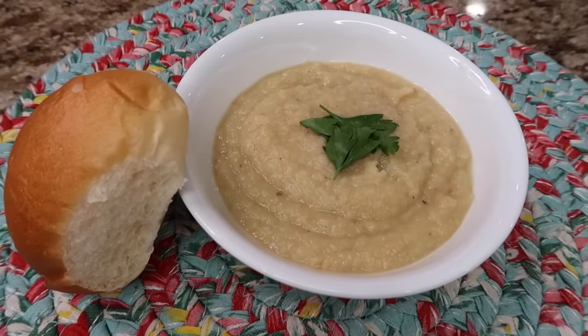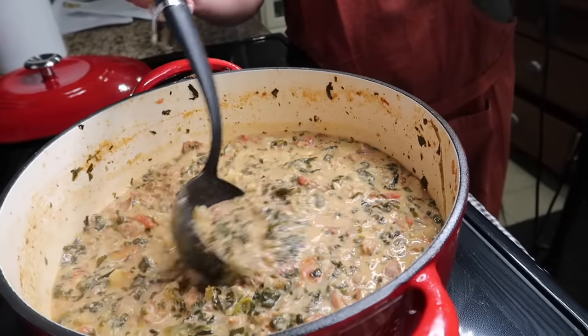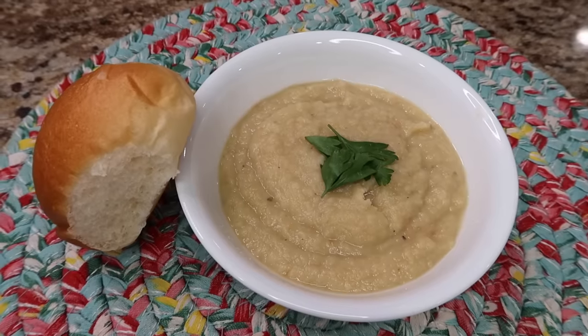Today we're gonna make two soups that are new to me that I'm really excited to try. Perfect for the nice cold weather. One is creamy potato soup with Italian sausage, and a roasted parsnip and pear soup. One turned out better than the other — not all recipes are hits. One of them is good, but it needs something else, so I definitely want your input on it and you'll know which one it is.